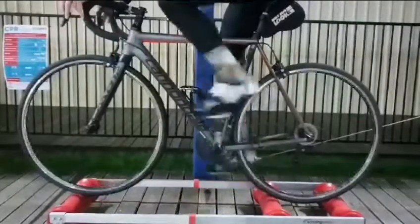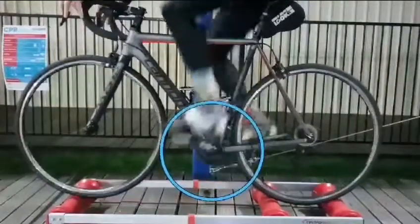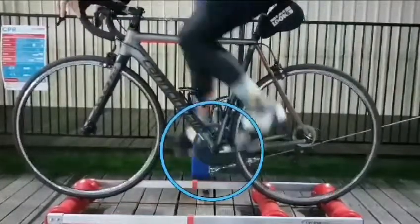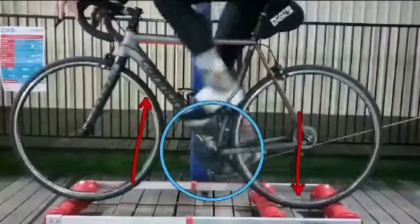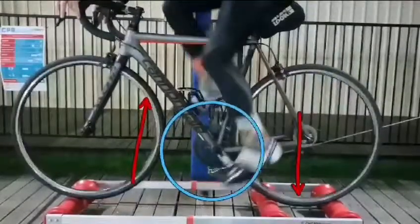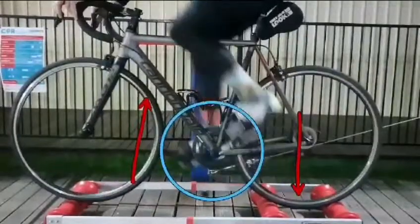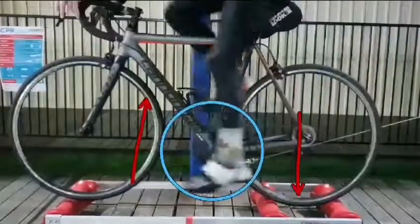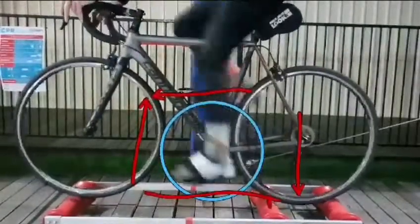As you can see here, Ted has a perfect circle coming around. It is not looking forward up and down — it is circle around and around. We do that because it's efficient, and how we achieve the efficiency in our pedal technique is not by going up and down, but by driving across the top and dragging across the bottom.